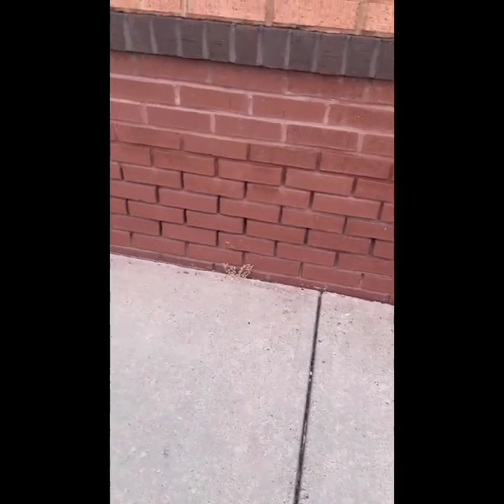Hey guys, what's going on? So I wanted to show you our project today — it is a fast food restaurant. I took this video because I wanted to show you when we do flat work around sidewalks, we always hit up about two feet on the wall, because you can see the mortar joints are all gone in these bricks.